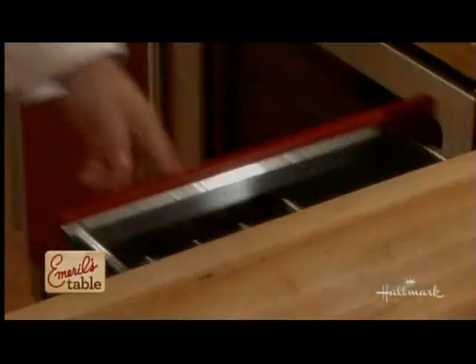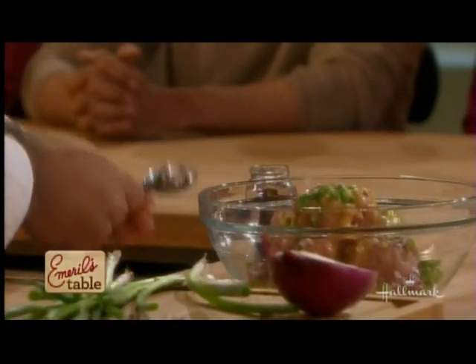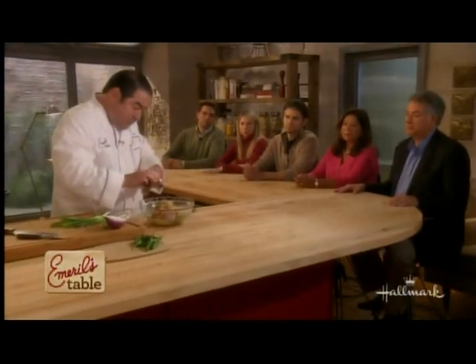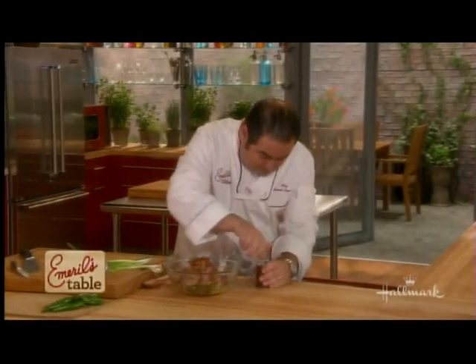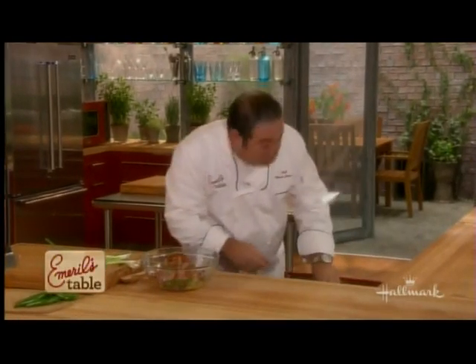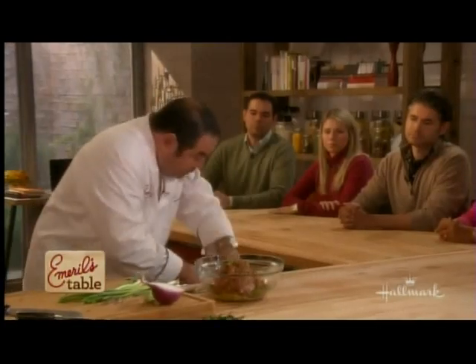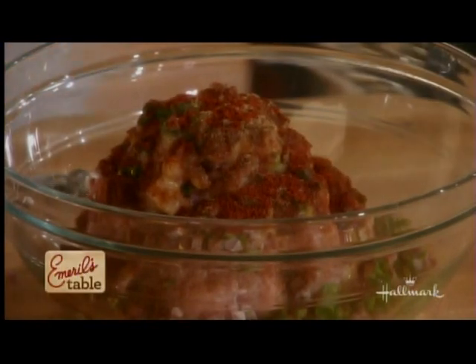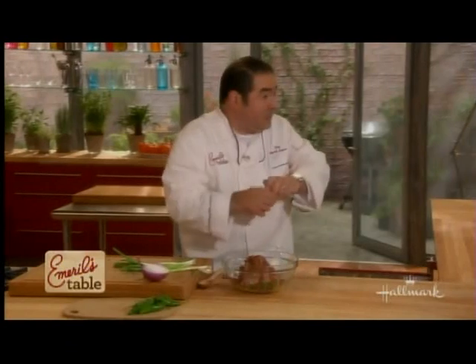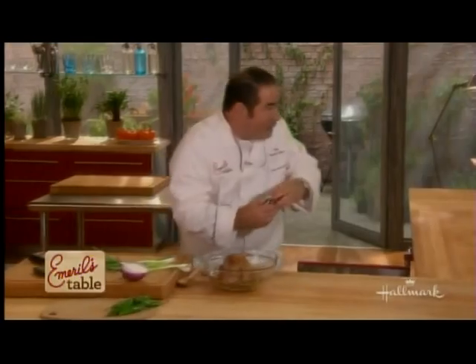Now let's talk about seasoning. I want to use a little bit of chili powder — about a tablespoon — to give it a southwestern flavor. Then we're going to add just a little bit of coriander, about a half teaspoon. Paprika, which is not only going to give it flavor but a nice color as well — about a teaspoon. And then one of my favorite spices, cumin — about a teaspoon of that. Can you smell that already? Incredible.